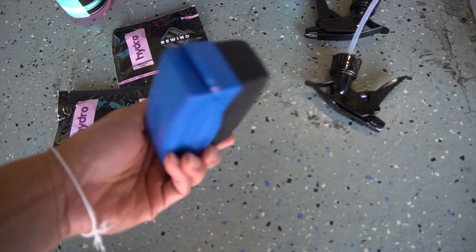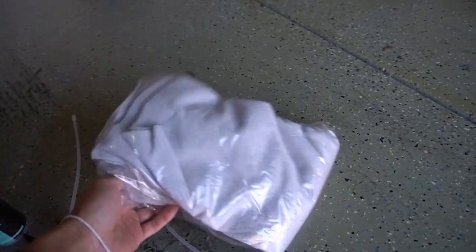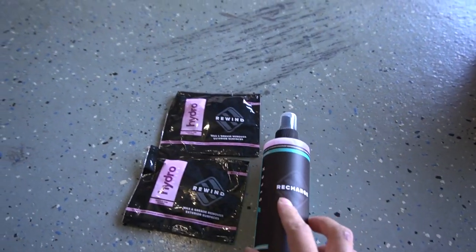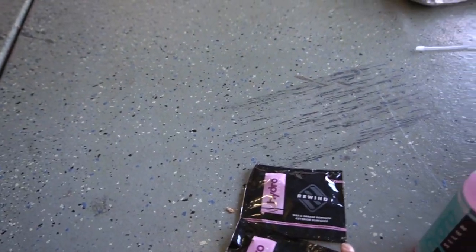They also sent us tire shine sprayer, three nozzle sprays, and five microfiber towels. They partnered up with us and want to do a little giveaway — stay to the end of the video to find out how to get their Hydro Silex ceramic coating recharge in an eight ounce and two rewind wax and grease remover wipes. Let's go ahead and get the car.